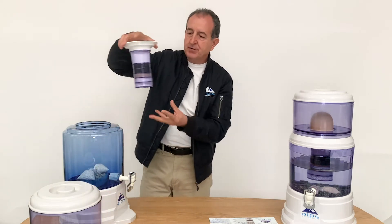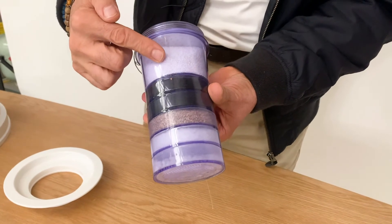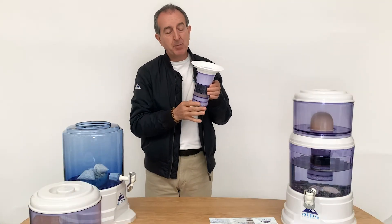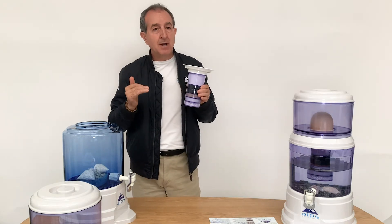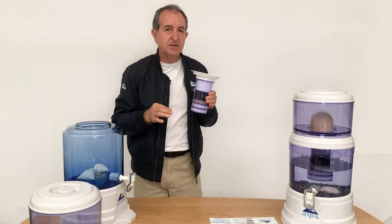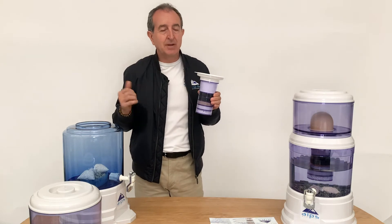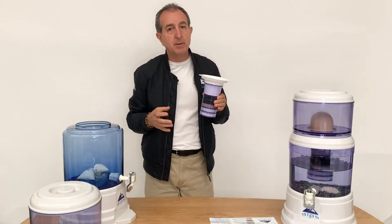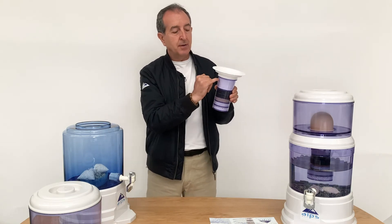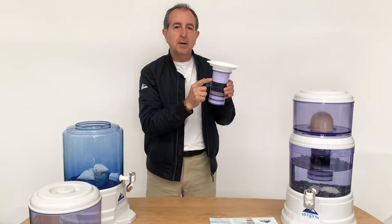Your six-stage filter cartridge. We start off with the first component — this is activated alumina. This is more to do with fluoride removal. For the people that don't understand fluoride, there's calcium fluoride, which is the natural stuff found in mineral water and spring water. And there's the not-so-nice stuff that the authorities are putting in, which is sodium fluoride, which is highly, highly destructive and carcinogenic. So the activated alumina is more so to remove fluoride.